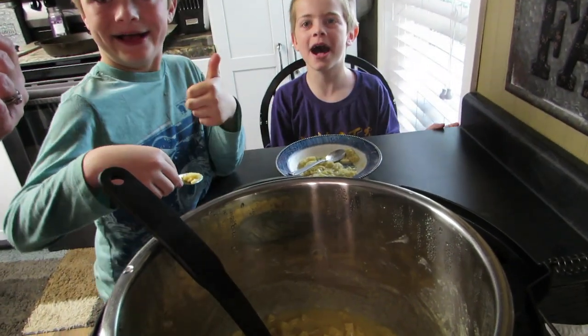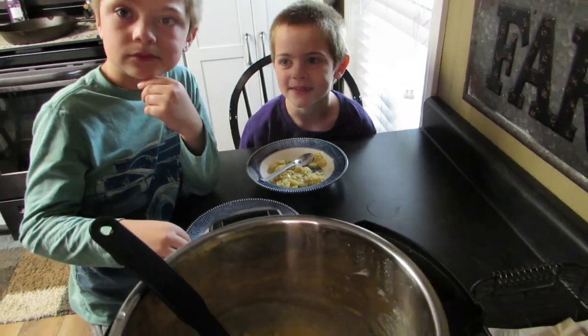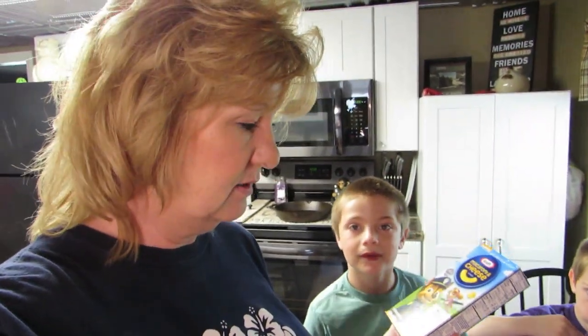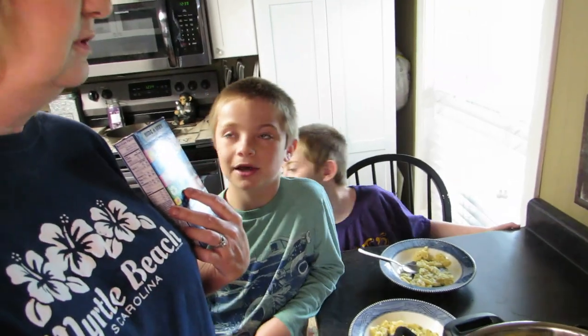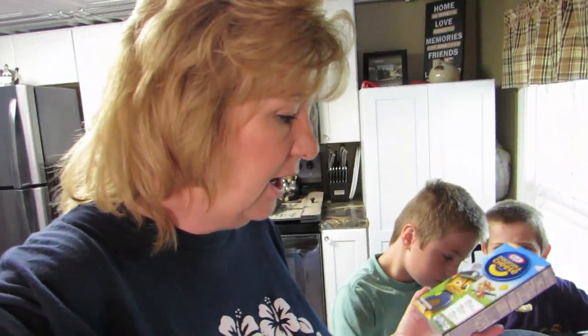It's delicious! It worked! So next time your kids want mac and cheese, grab the Kraft macaroni and cheese, stick it in your Instant Pot and cook it. We cooked it eight minutes. Cook it for eight minutes — we don't want to burn it. Then I let it vent for ten minutes; you could probably even vent it longer.